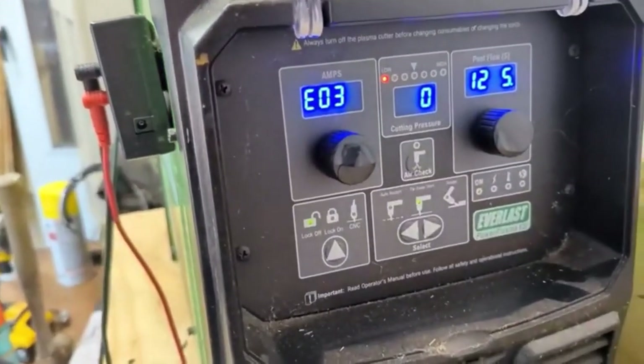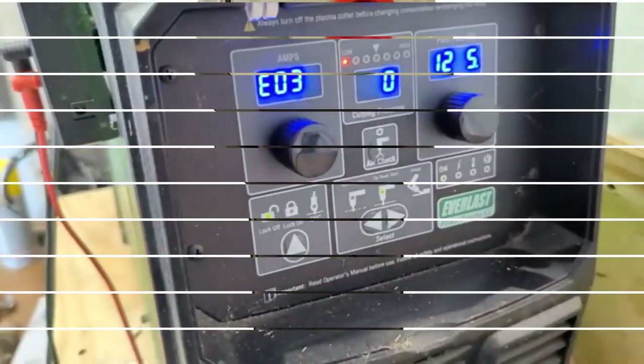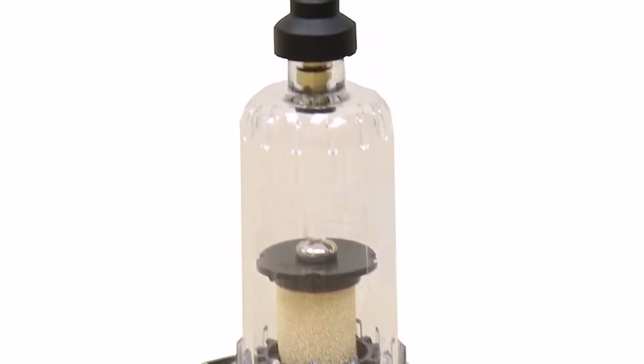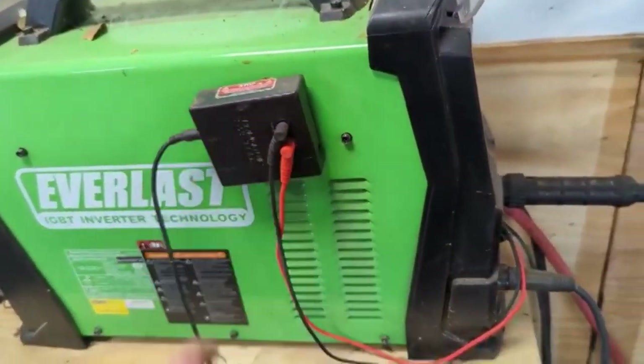The 3-second tip timer quickly turns off the torch if no cutting is going on after 3 seconds of arc time. Pros: Powerful, Versatile, Easy to use, Built-in Air Compressor. Cons: Not as portable as some other models, can be difficult to set up initially.